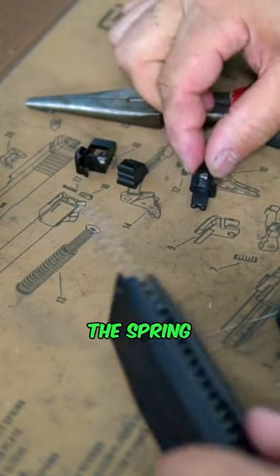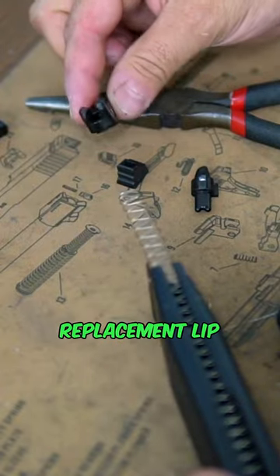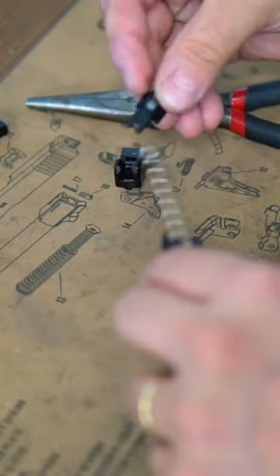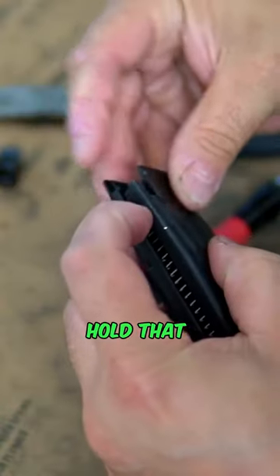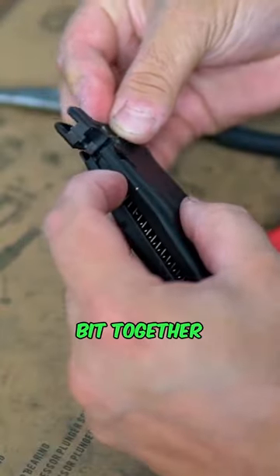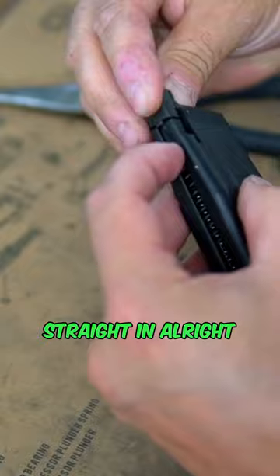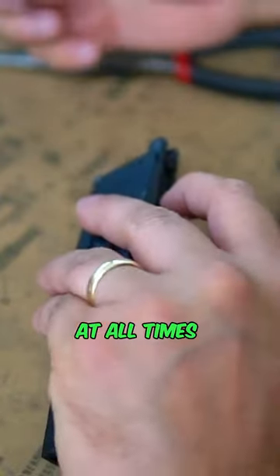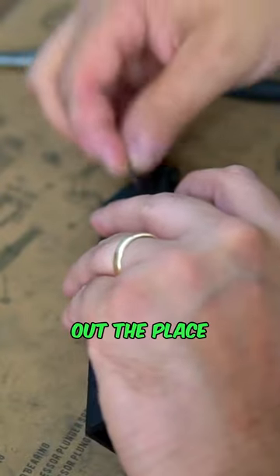Now we're going to grab the replacement lip, put the feeding nozzle inside there, put this bit back in, hold that into place, grab your new bit together, and just sit that straight in. Then put that little pin back in, holding the spring down at all times to avoid it exploding out of place.